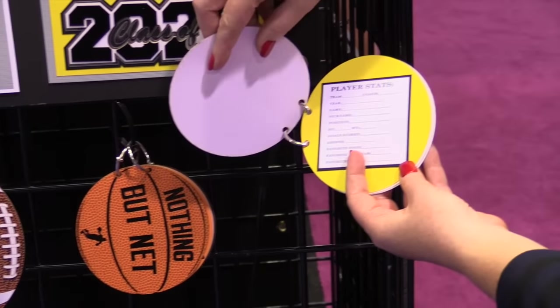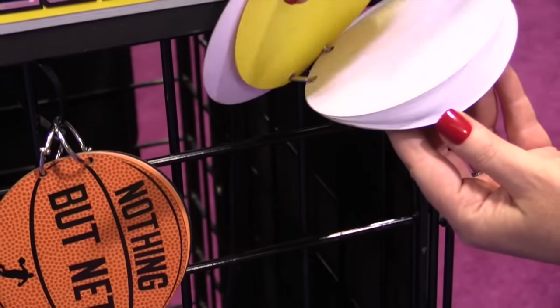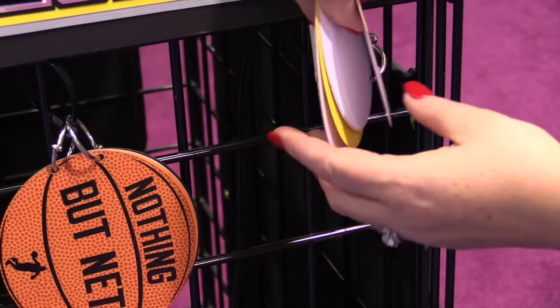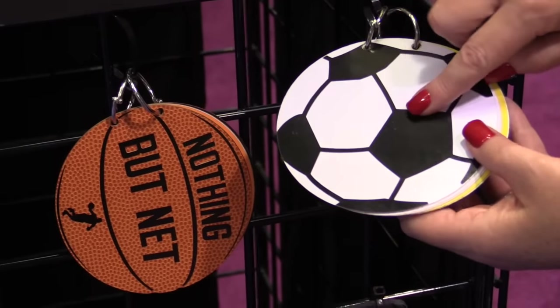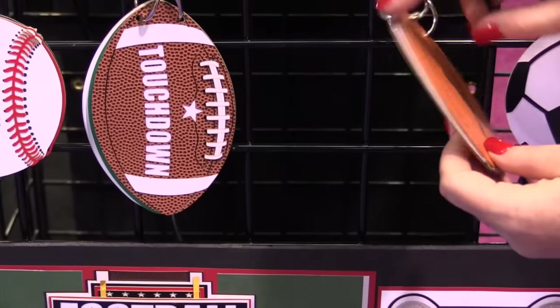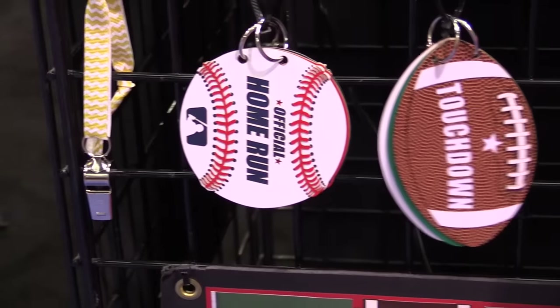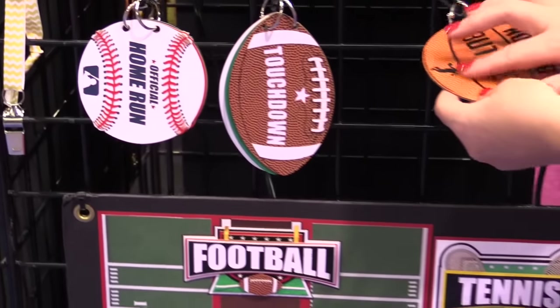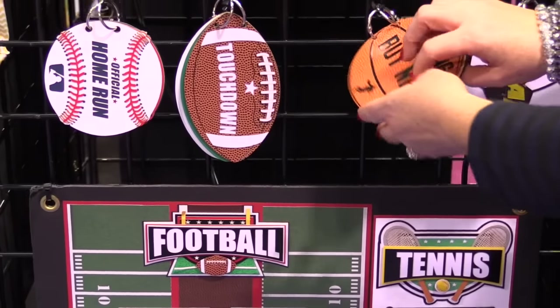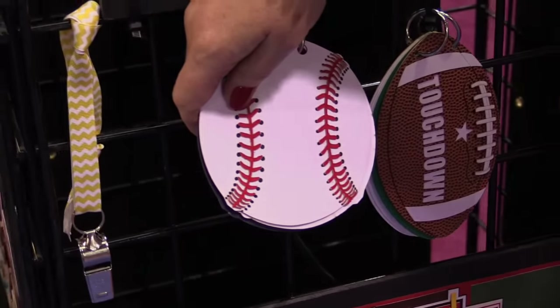In here you have player stats that you can fill out for your soccer player, and all kinds of little sheets that you could put inside for photos, and then the back of the ball is so much fun too. You can see the back of the basketball and the back of the football. These papers are all specialty papers — they're embossed, they have lots of detail and design. And check out the back of the baseball with the stitching. So much fun.